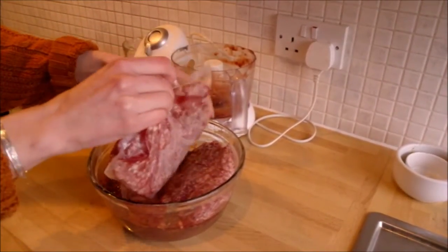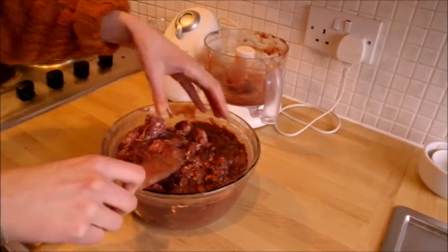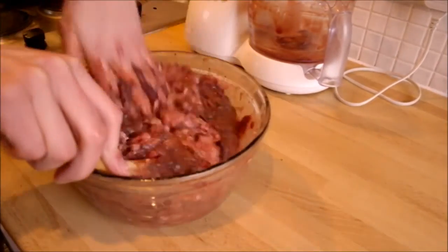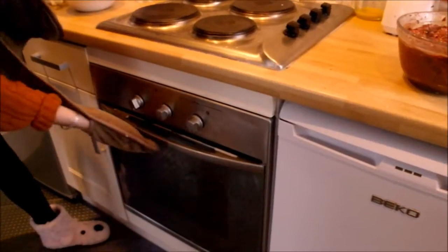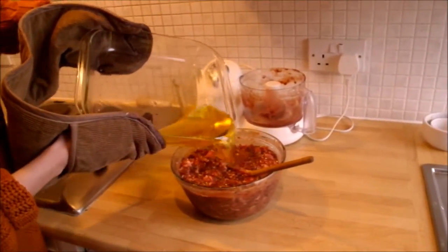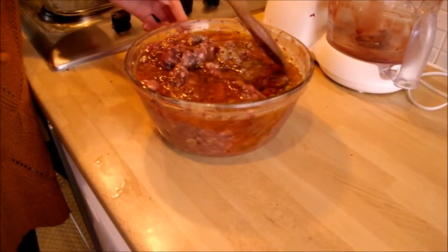You may need to use your hand to do this, which is a bit messy. You want to aim to break up the clumps. Now remove the melted fat from the oven and place it in the mixing bowl. You will need to carefully fold the fat into the meat mixture as you do this — the fat gradually mixes in.